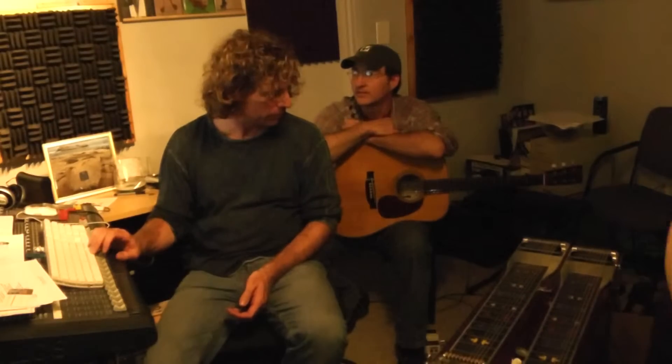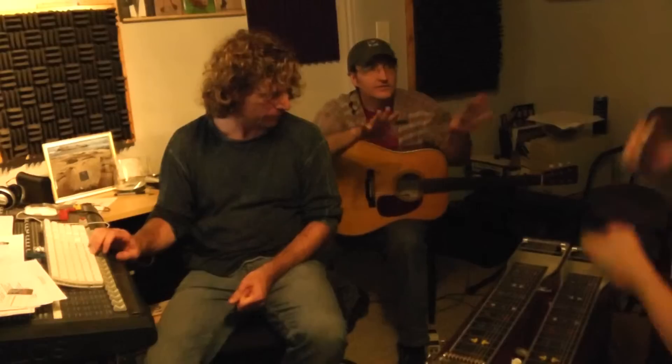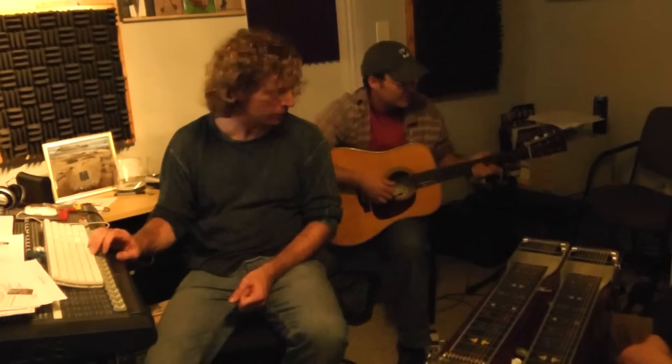You wouldn't come in on the verse until halfway through, but I could kind of... and even then it would just be like... You want to work this one out together? Yeah, we probably should. That's fine. Okay. But really simple stuff like...